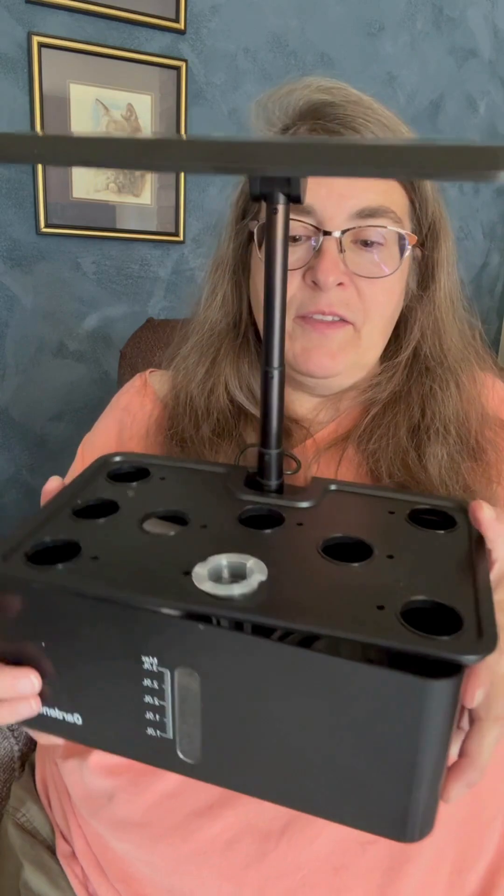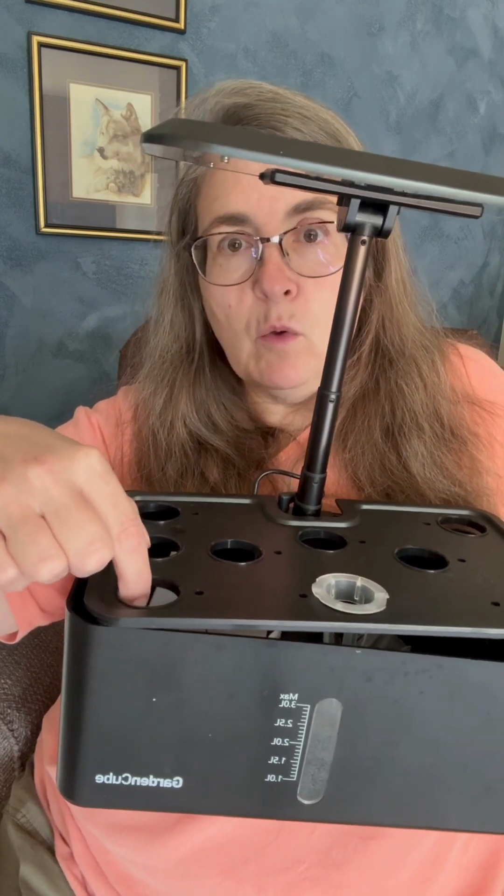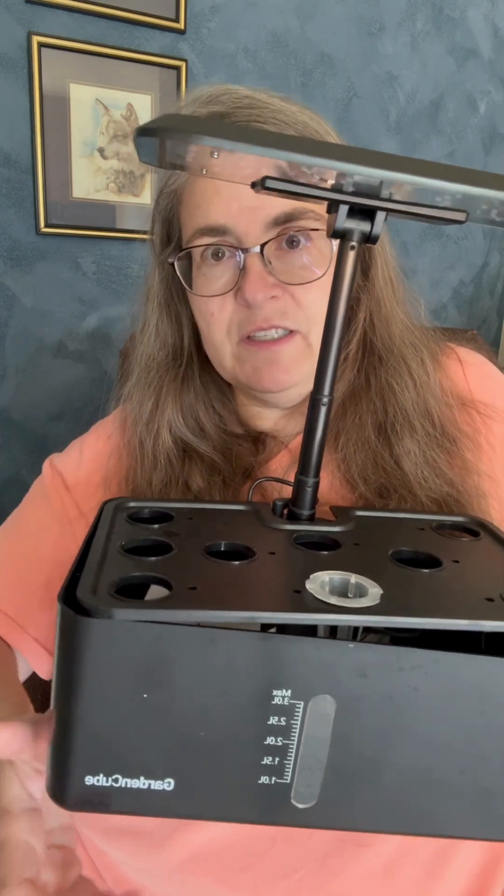I really enjoy it. And when I add water, I usually just lift out a plant, or maybe I'll keep one of these holes empty so that I can just add water easily.